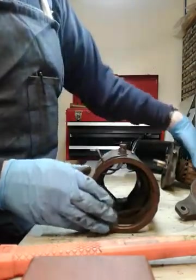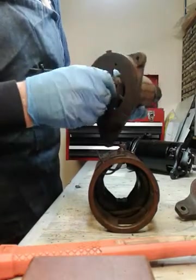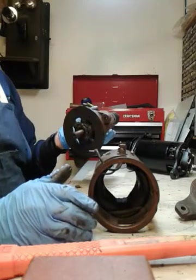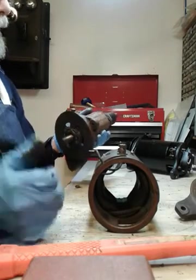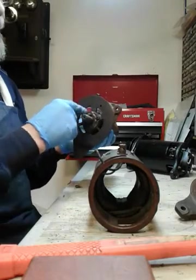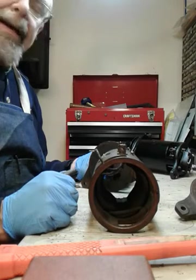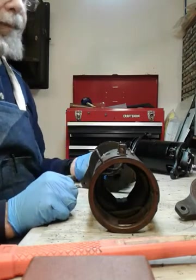The next thing I need to do is take this up to the press and press the shaft out of the bearing, then remove that bearing and get a new one. These are standard bearings — I forget the exact number, but they're very common and available at any auto parts store for around ten dollars. I prefer to replace the original open bearings with sealed bearings — that way they stay clean, and for as much use as these get, sealed bearings last just about forever and keep the generator a whole lot cleaner on the inside.